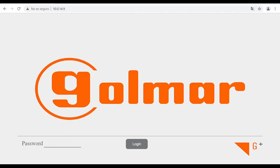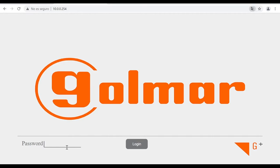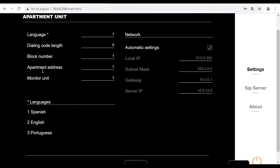Now I am going to do another search because Mark has connected the monitor belonging to apartment number one, and you will see it is at the factory default IP address. I will open a new tab and type the factory default IP address, then type the password. This is the web server of the 7-inch monitor. You can set the language — choosing between Spanish, English, and Portuguese. You can set the dialing code length, but it always has to be 5.